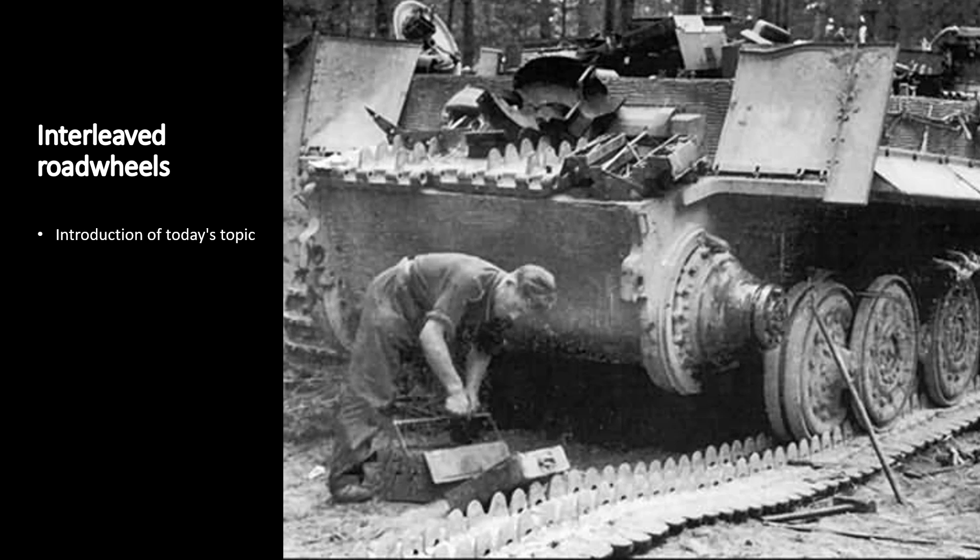In this video we will cover the famous interleaved road wheel design. It was widely used by the German Army during World War II. To keep this video short we are going to focus only on its usage on tanks, although historically half-tracks used it before tanks, but they will have their own separate video someday.